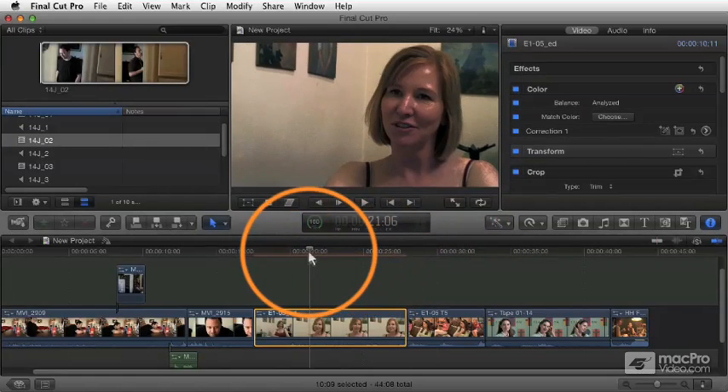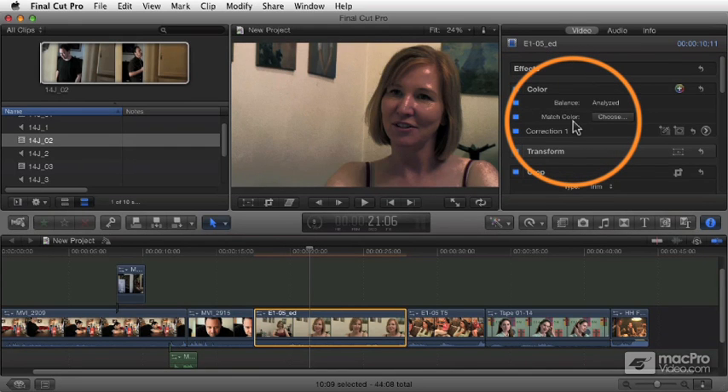That's the match color command, and again, it's useful only in pretty simplistic cases. In most real-world situations it's not going to be that effective. But if you're working with clips that are similar and have just a subtle difference — like stuff shot in the same location that you want to match — this may work pretty well for subtle changes, not big dramatic shifts.